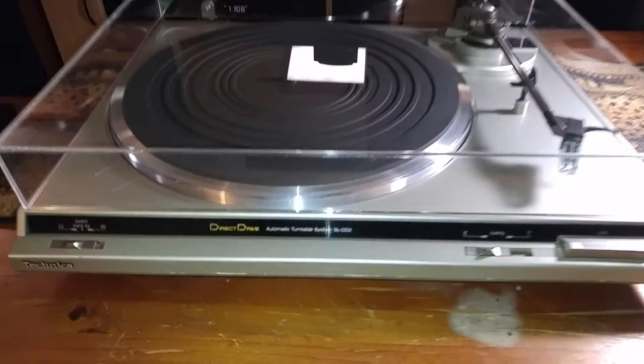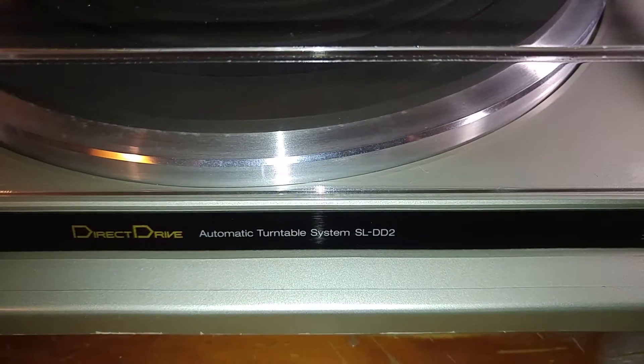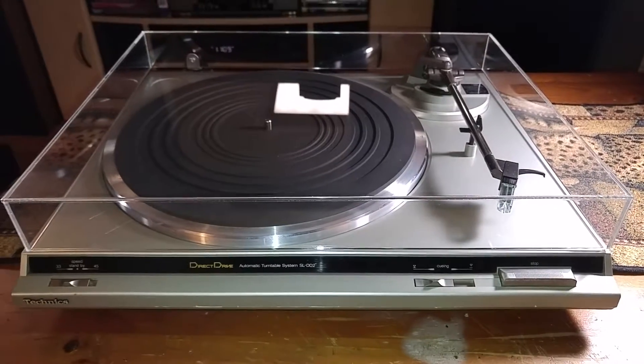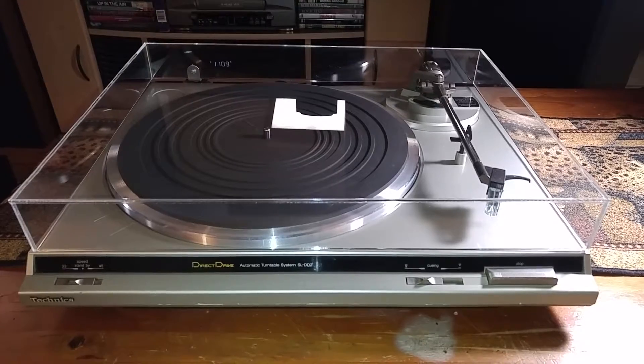Thanks for looking. Here is this Technics SL-DD2. This is a semi-automatic direct drive turntable and this video is just to give you a quick demo and also to show you the cosmetic condition of the item.